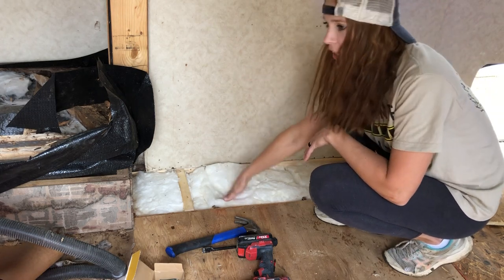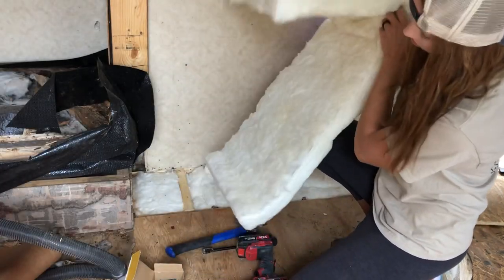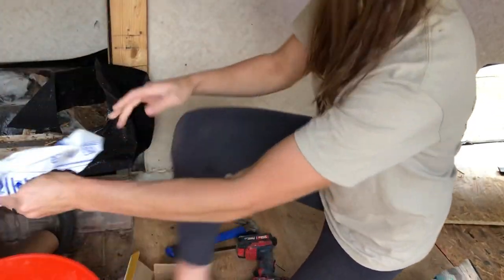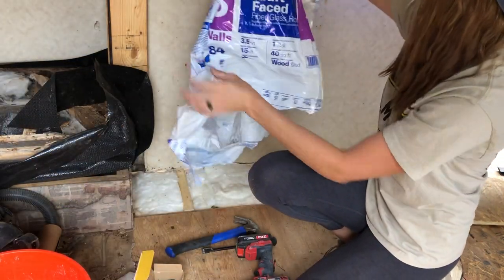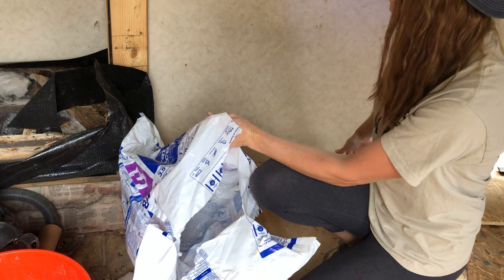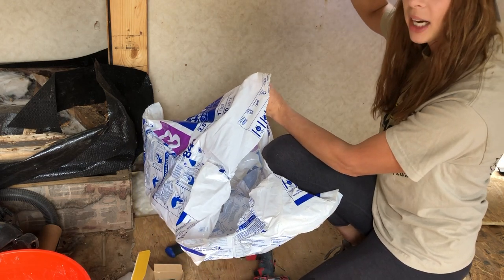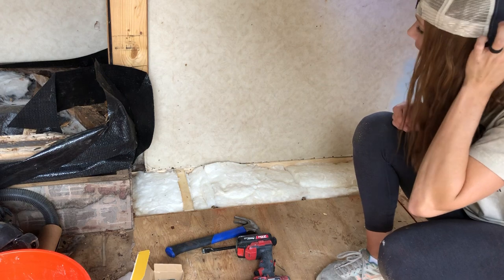Once you've got your framing done, put some insulation in. This is R13 — basically what you use. I use a full sheet for the floors, half for the walls, and sometimes half or full for the ceiling depending on how much room I've got. You'll need some new insulation if any of it's wet — I always just like to replace that.